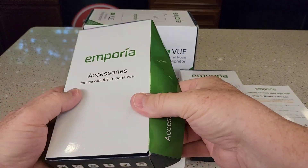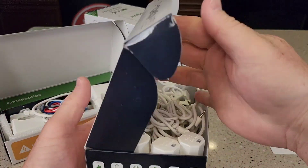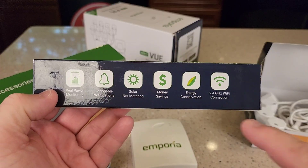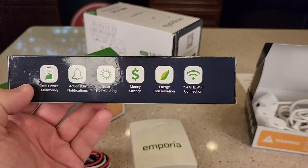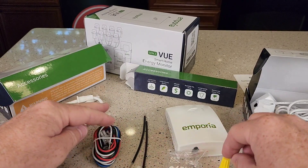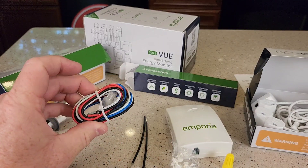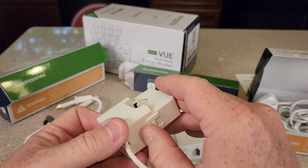Here's what we get. This is the accessories — that's for the mains, and here are all the little individual ones. Opening up this box, it does say it requires a 2.4 gigahertz Wi-Fi connection. Looks like we got an external antenna, some wire, wire nuts, little plugs for ports we don't use, and a little wire harness. Here's what the two big amp sensors look like — you get two of these big ones.